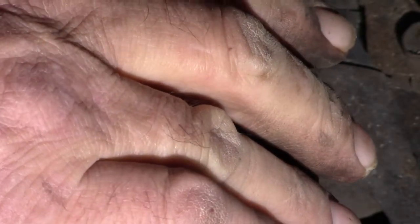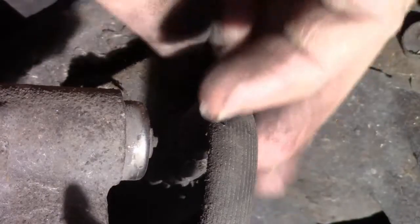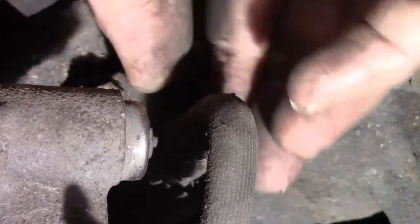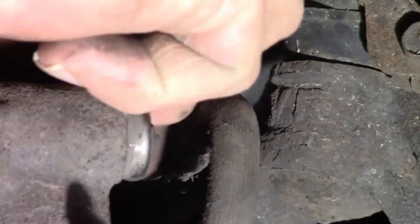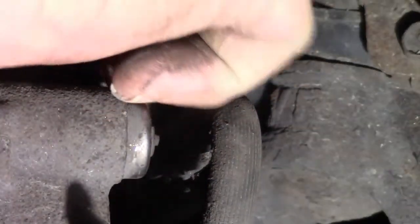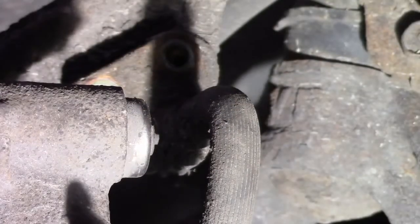Oh, that also came easy. Easier than I expected. Both of them were easier than I expected. You've got to get lucky once in a while, right, sports fans? I can't believe how nicely these came out. Bear in mind, we're not to the tricky part of this job yet — that's yet to come. All this stuff is child's play.